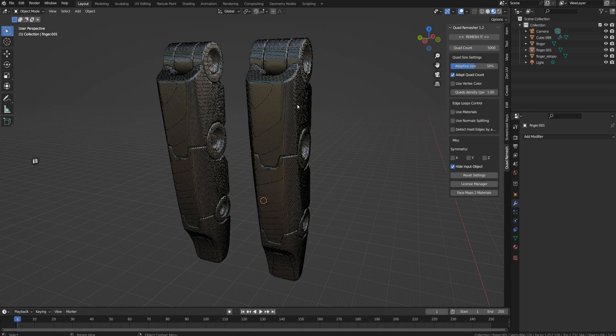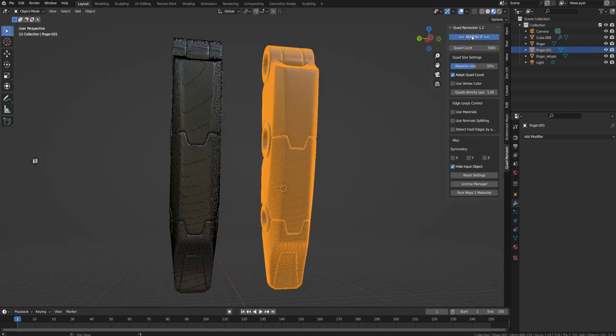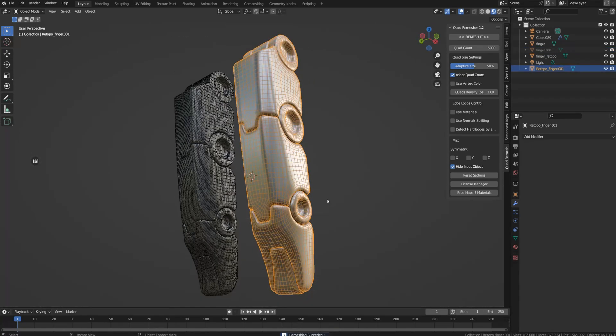So this is the Quad Remesher plugin for Blender. If I just click on remesh with standard settings on the mesh that I got from the 3D scan software — this is just a finger of the robot — and let it run for just a few seconds, I'll get a subdivision-ready mesh right here.